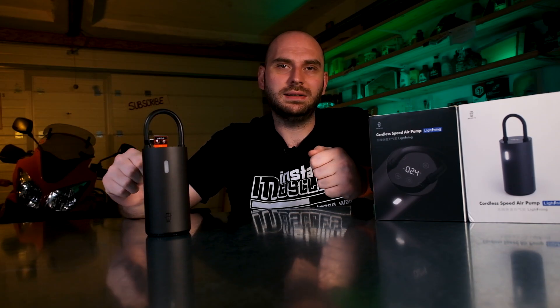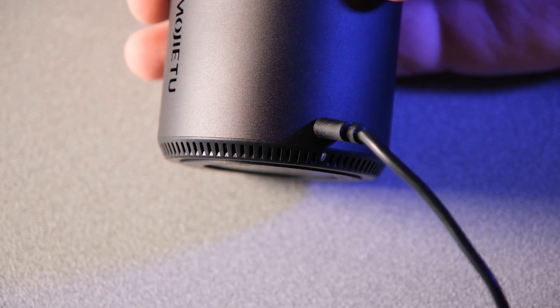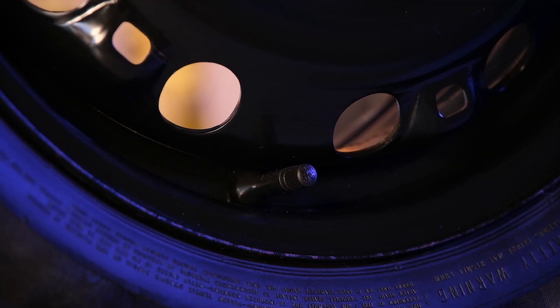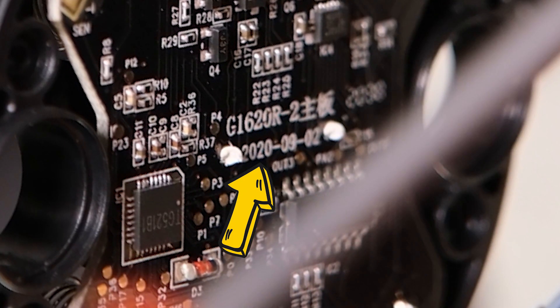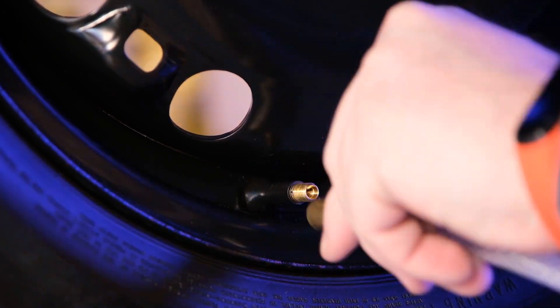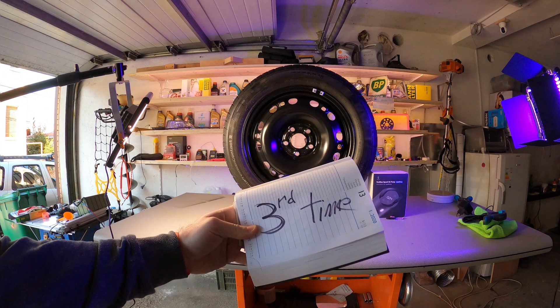While charging, the blue light near the Type-C port is blinking and once full, the light remains on. After the unboxing, I did not charge the device before starting the tests, so we can have a pretty good idea of how much charge it loses over time. As we'll see towards the end of the video when I take this device apart, the pump was probably manufactured last year, so I presume that's also when it was last charged. For this test I'll use a spare tire inflated to 30 psi, which is approximately 2 bar. Let's see how many times it can inflate it.